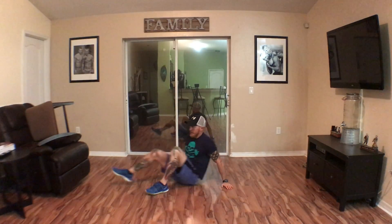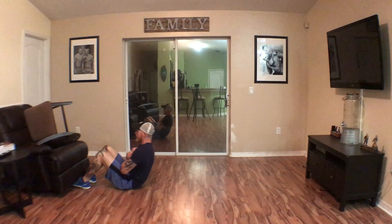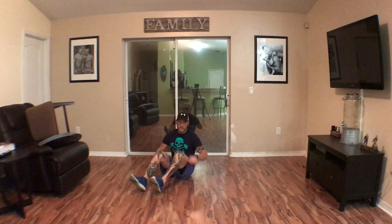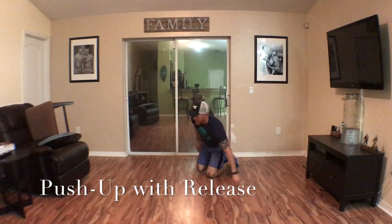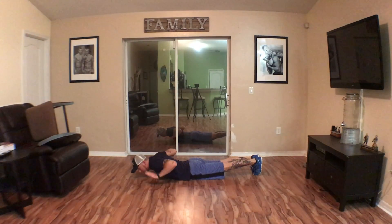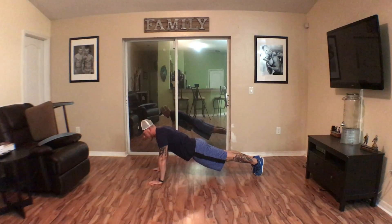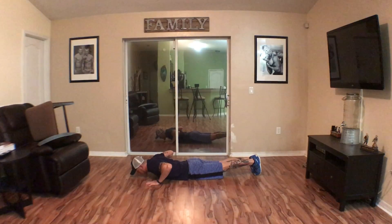Find a piece of furniture — feet come up, chest comes all the way up. Sit-ups. Next one is a push-up with release. Start in push-up position, drop all the way down, pick your hands up, and then do your push-up. Down, hands up, push up. Push-up with release — all the way down, hands come up, push the ground, put yourself back up.